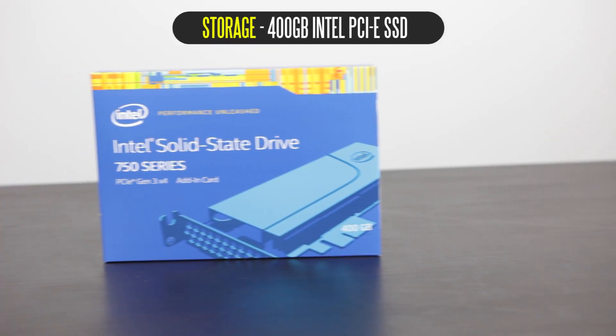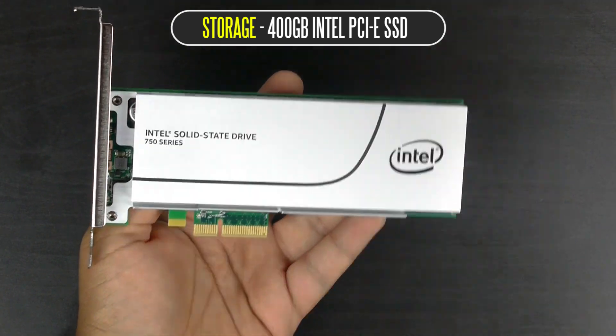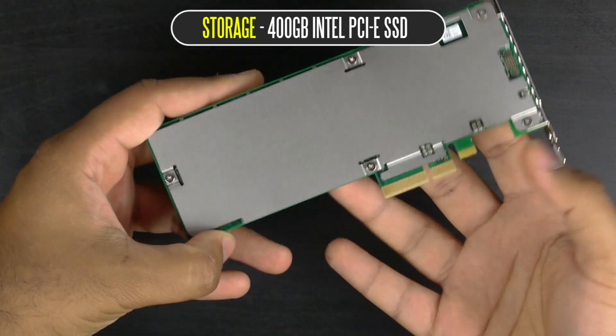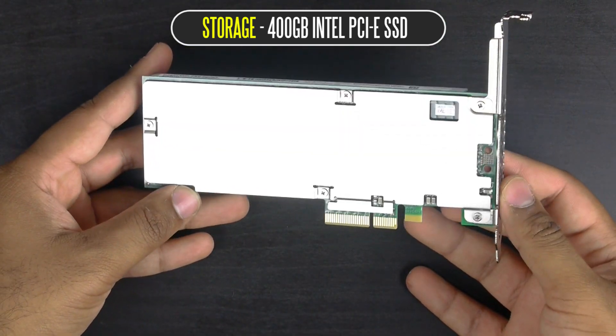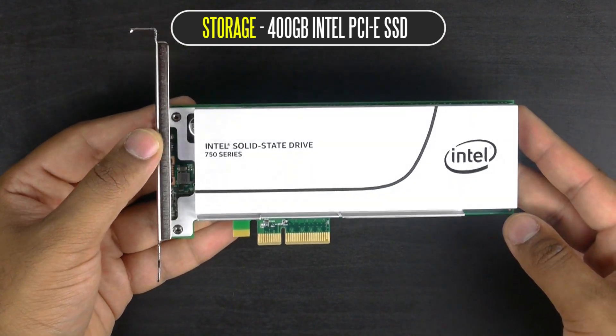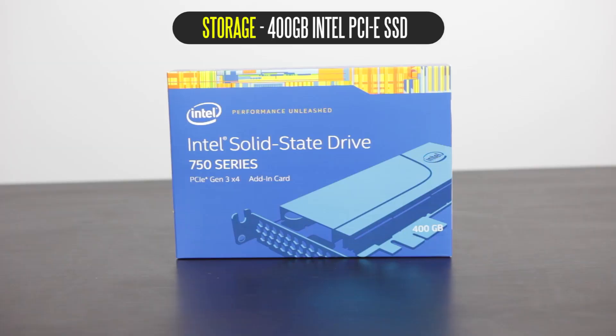In terms of storage, we're keeping things simple. I'm just using the Intel 750 Series add-in card — a 400 gigabyte PCIe SSD drive, which is probably one of the fastest SSDs you can buy on the market. It has sequential read throughput of about 2 gigabytes per second and over 900 megabytes per second for write speeds. With 400 gigabytes I should be fine for most of my software, and for long-term storage I'll just pull from my NAS server, so I'm not going to bother with a mechanical hard drive.